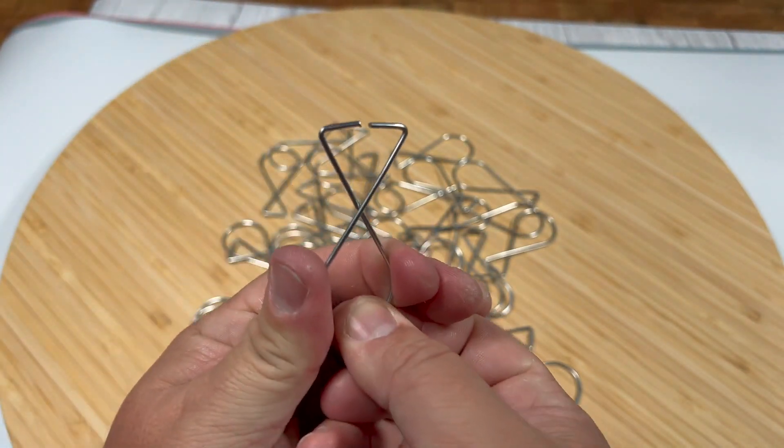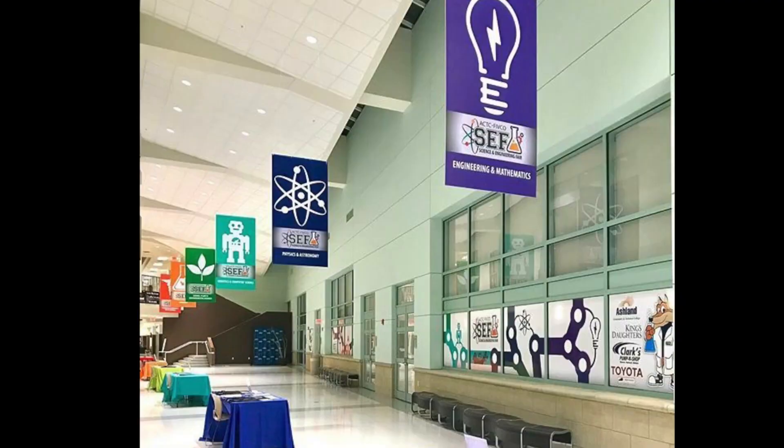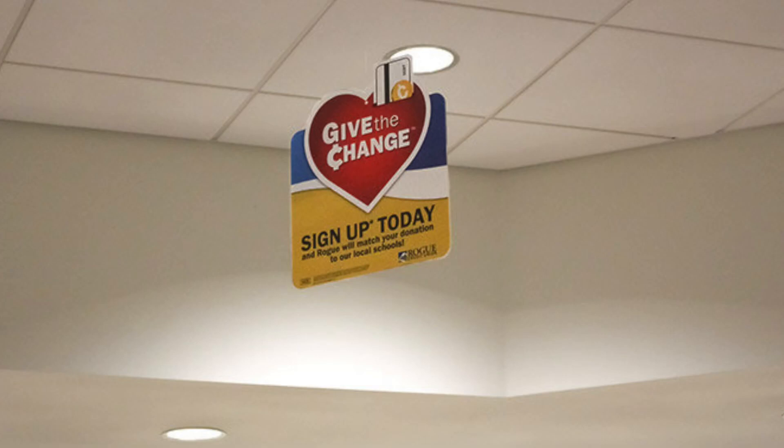These work great as ceiling hooks because they don't actually take any attention away from your sign — from what you want people to see. They just kind of sit there incognito and look really good.